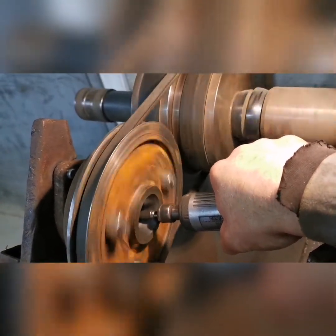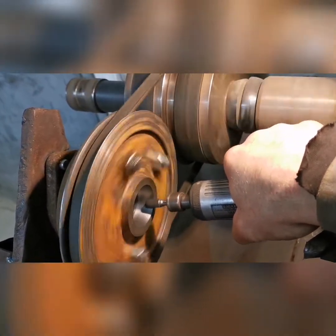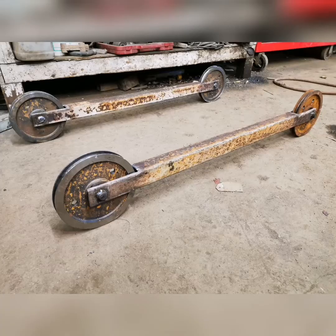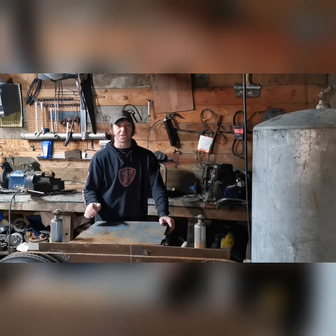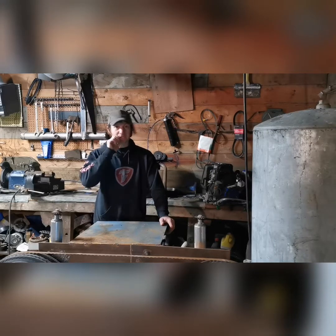I'll run it down a track — a big piece of angle iron, 20-some feet long — which will do it. That'll work. Here's the finished product ready for some tracks. A friend of mine's got some six-inch channel for me, like 40-some feet of it, so I'm going to use that for the tracks for this thing.